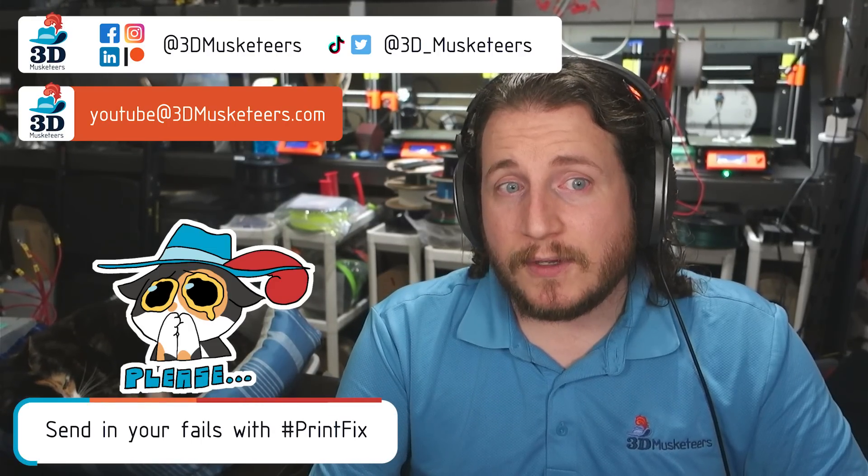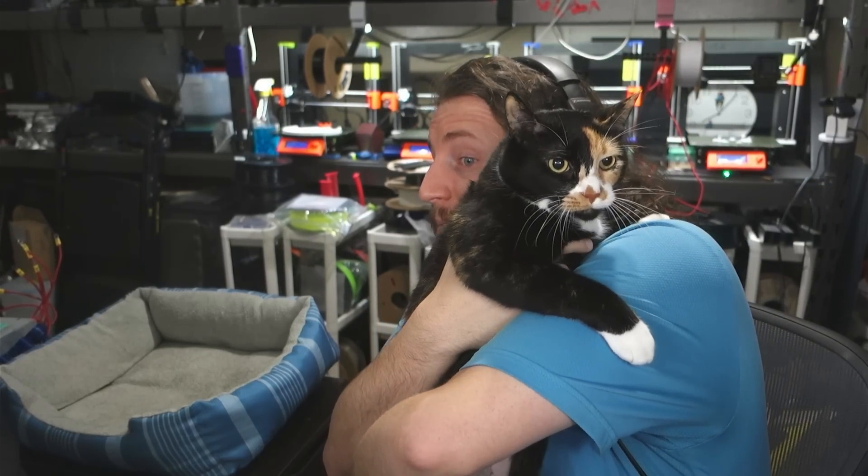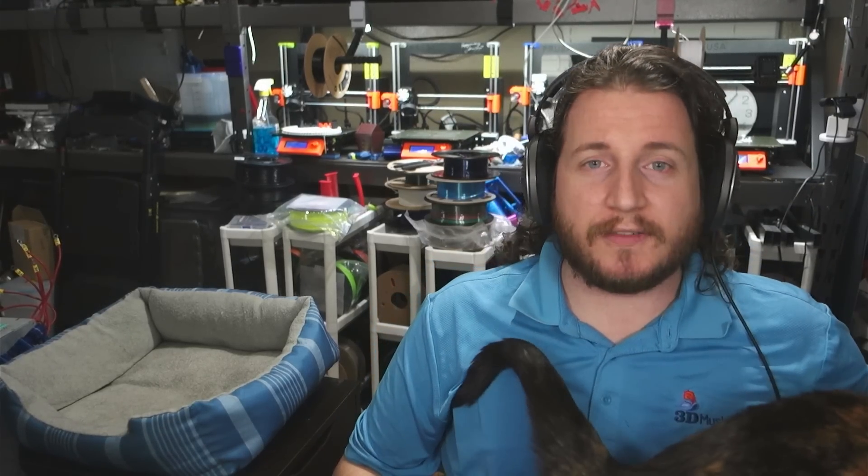We got some interesting fails for you today, as well as an update to my Bamboo saga that might not be going the way you might be expecting — or maybe it is. What you might not be expecting is this jump cut to me holding this cat, and she is telling you to subscribe and leave a like if you haven't. Now she's off to go do important cat things. Let's get to fixing fails.